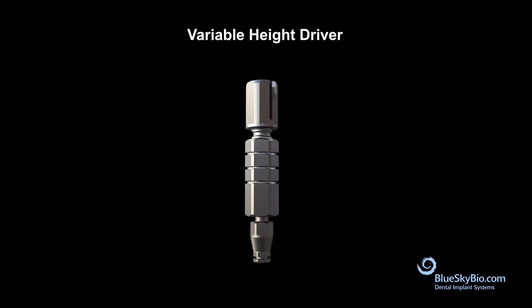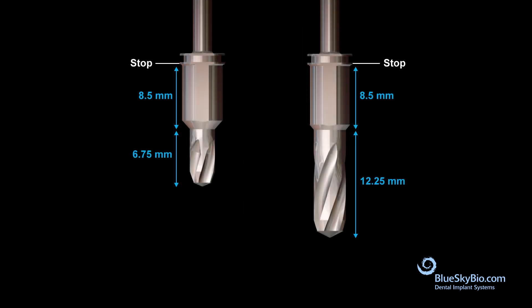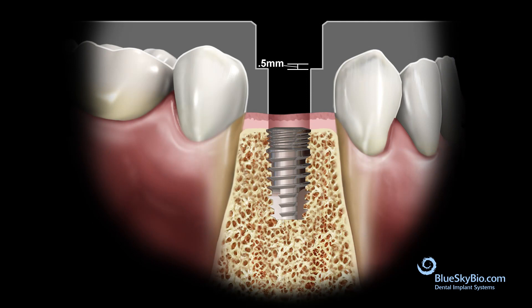This video will review the use of the variable height driver in the fully guided keyless surgical kit. In the fully guided keyless kit, all of the built-in keys on the drills measure 8.5 millimeters in length from the stop to the cutting portion of the drill. The software will default to an offset of 8 millimeters and recommend a metal guide tube with a 0.5 millimeter lip to match the total offset of 8.5 millimeters on the built-in keys.